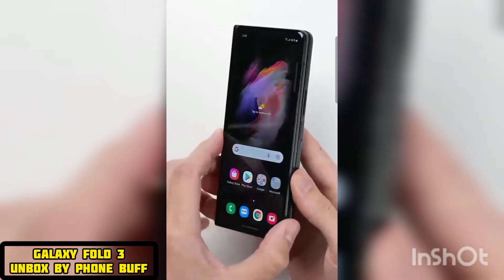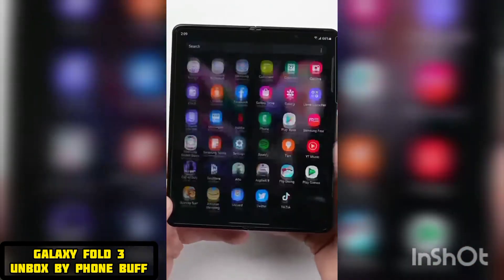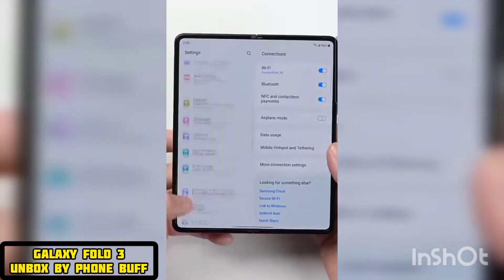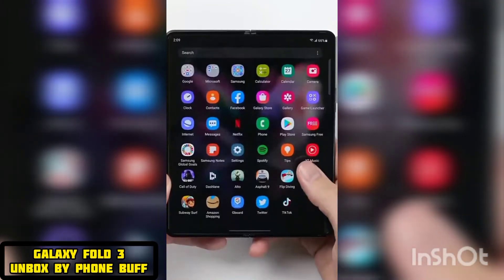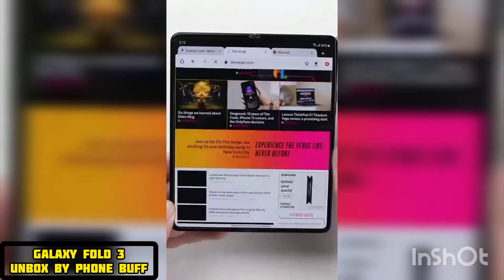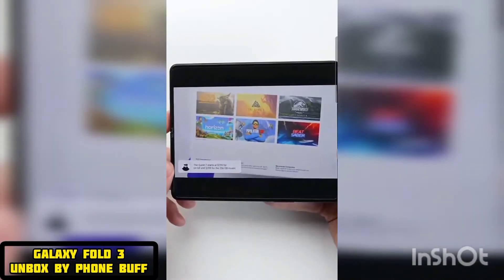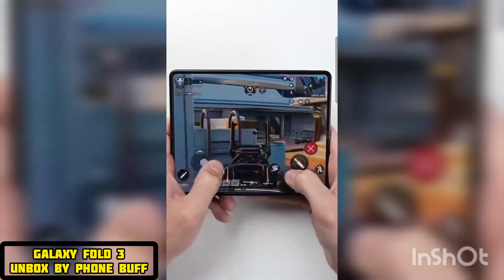The main draw of this phone isn't the outer screen — it's that inner screen, and when you unfold it, it just feels amazing. Having this much space to work with on a smartphone that easily fits in your pocket is unlike anything else. Navigating through the UI is more efficient. Browsing the web, where you're getting the desktop version of websites with actual tabs that you can switch between, is so much better. Watching YouTube videos that take full advantage of this huge screen is awesome.